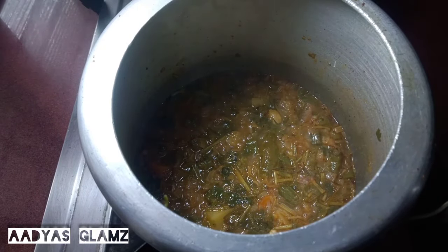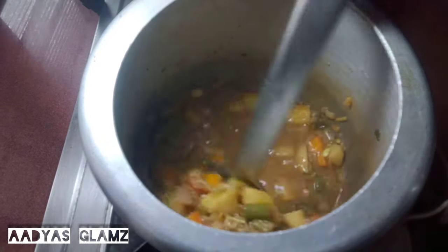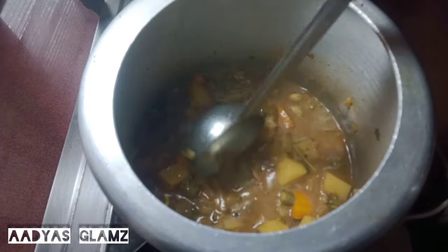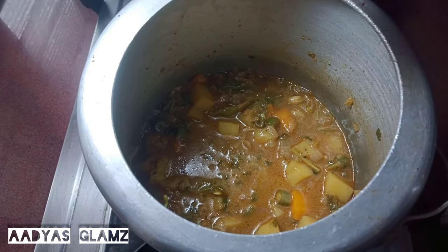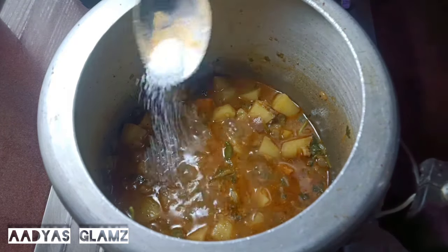We will open the cooker and mix it on a medium flame. We'll mix it in a few minutes. Add the dough to the center of the cooker. I will put it in the middle like this.